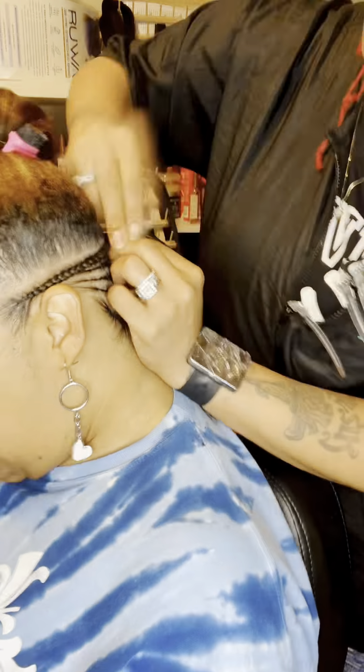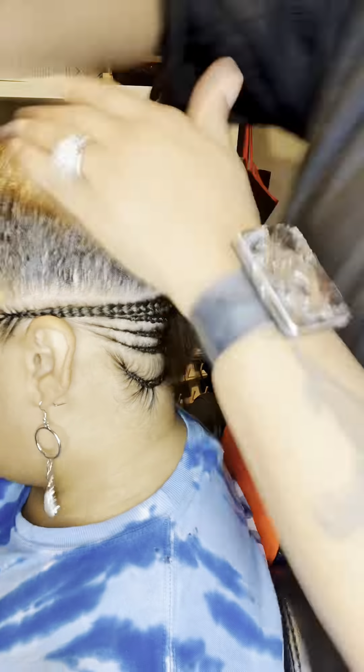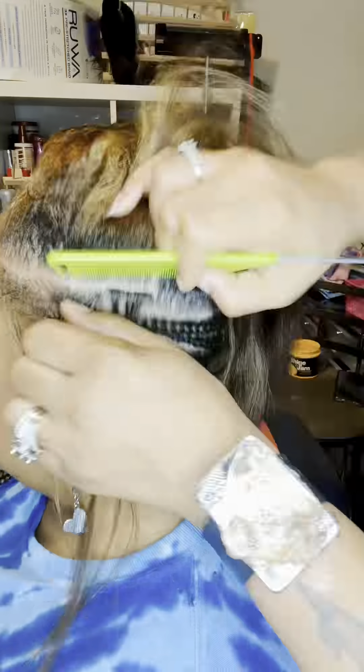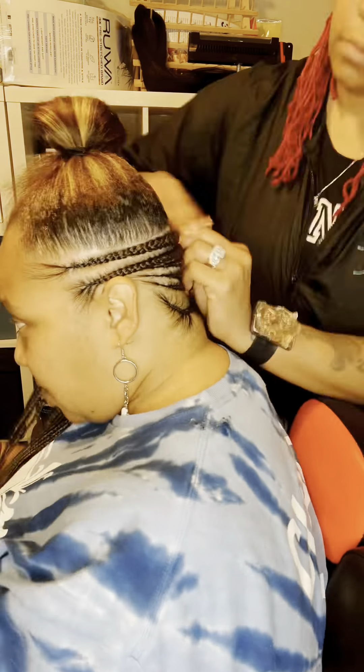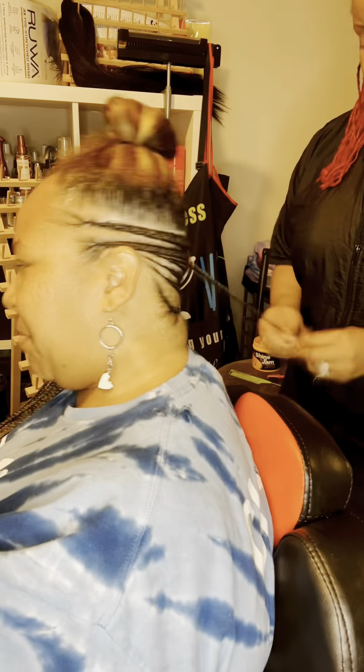I thought I'd just pop in and let you all know that my lovely client here normally wears her hair in silk presses, but she's getting ready to go to Florida for vacation and she wants a low maintenance style where she doesn't have to worry about her hair being out. Everybody should know that braids are a wonderful protective style — they're a great spring and summer style, and even more, they're a great beach style. You don't have to worry about anything!